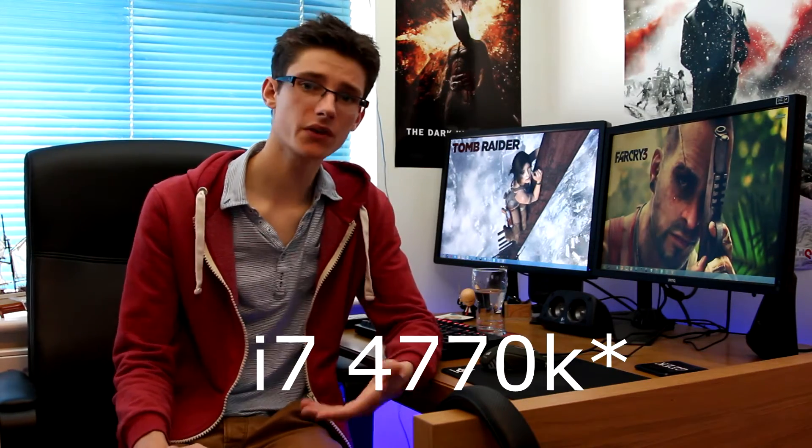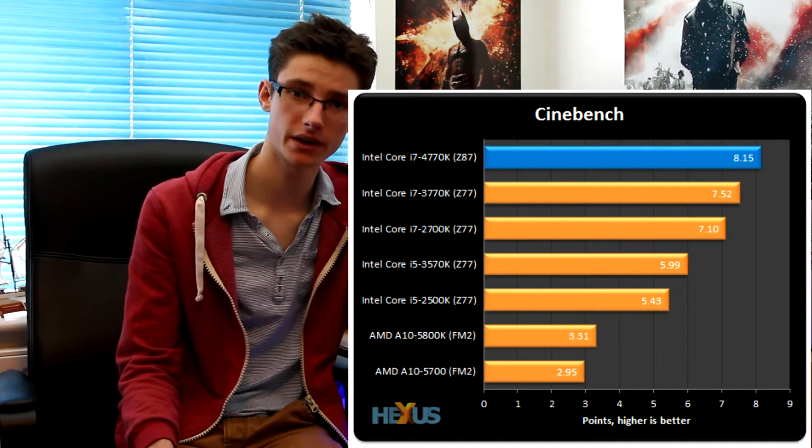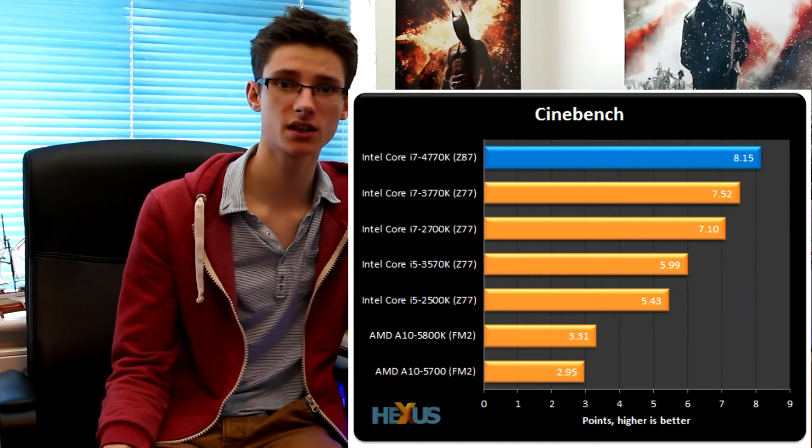The guys over at Hexus tested the latest i7 processor, the i7-4770K. Starting with the Cinebench test, it scored higher than previous generations, which means that for tasks like video editing the processor will complete work more quickly.